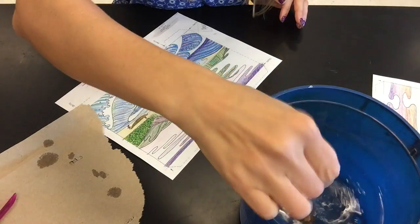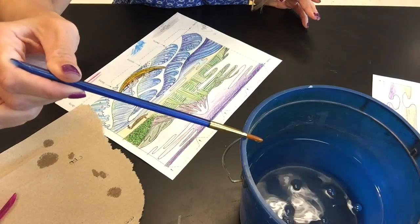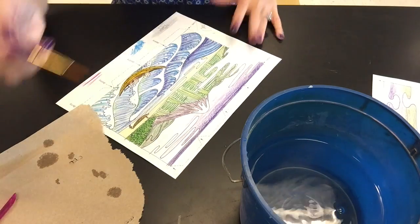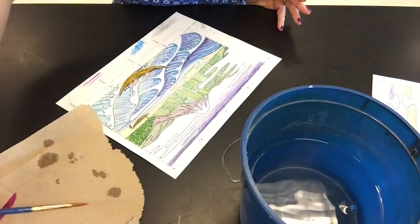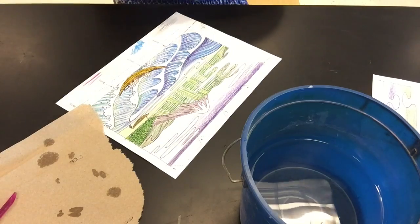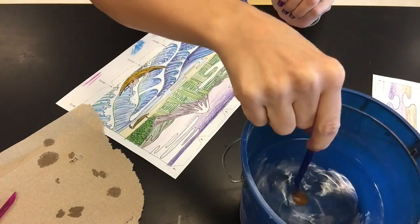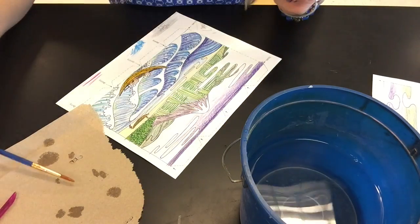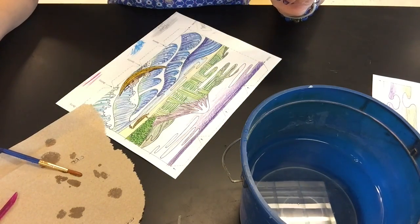You will want to rinse your brush in between colors because the bristles will pick up some of the colors you're using. So I was just using brown and I'm going to go to a different section that doesn't have brown in it. Just gently tap the brush off the bottom of the container, then press the bristles against the side and then onto the paper towel if needed.